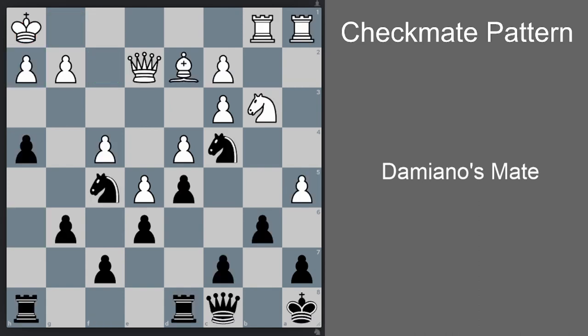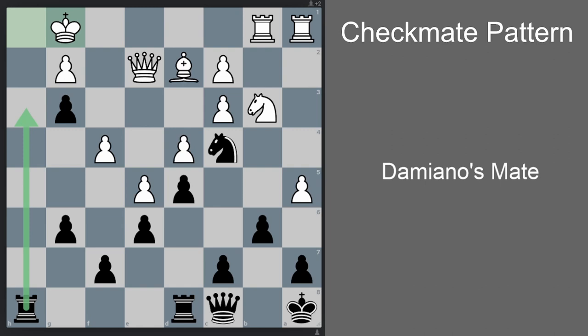Now that you've burned the Damiano's motif into your mind, you can use it together with another tactical motif to form a beautiful lengthy combination that previously seemed difficult to find. Here is another case study: black to move and win. The correct way for black to proceed is knight g3 check, combining the knight fork motif with Damiano's mate motif. The knight is checking the king and threatening the queen. Of course the king can move, but then the queen is lost and black is winning anyway. So let's say white takes the knight instead — hxg3 — opening the h file and creating a discovered check. White has to go Kg1.